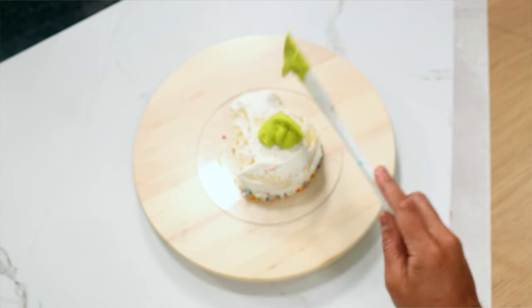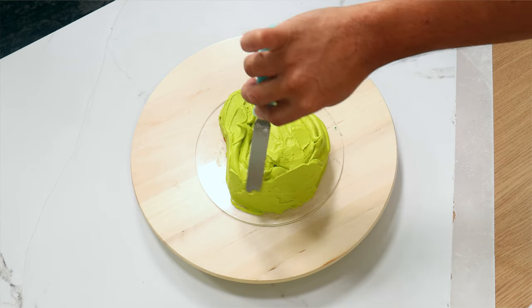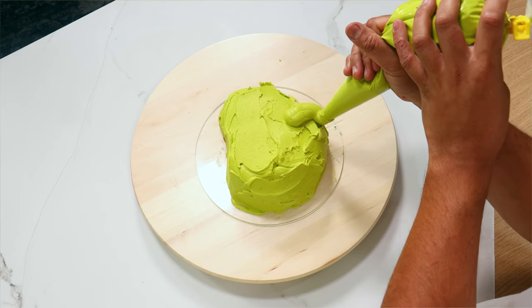Now we've got some ugly Shrek green going on and honestly I don't think this cake tastes good. You've got a layer of Walmart buttercream and then I'm adding another layer of just super sweet buttercream too. Oh my god, diabetics should not need this.